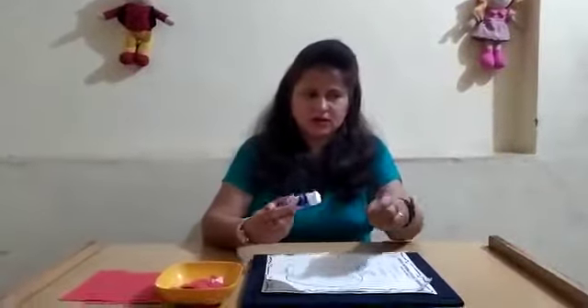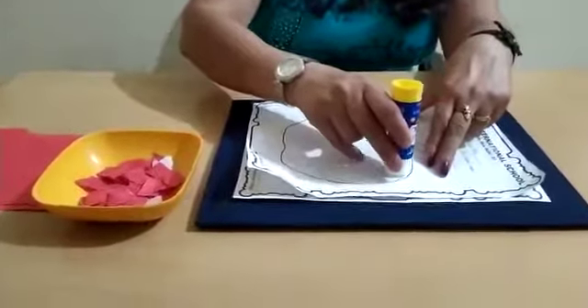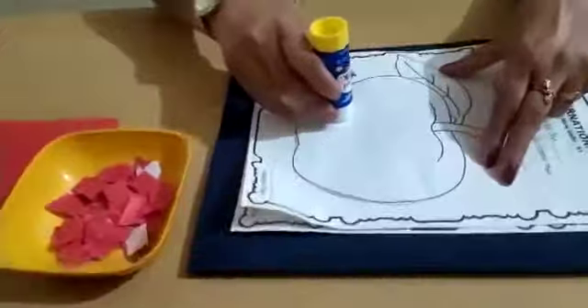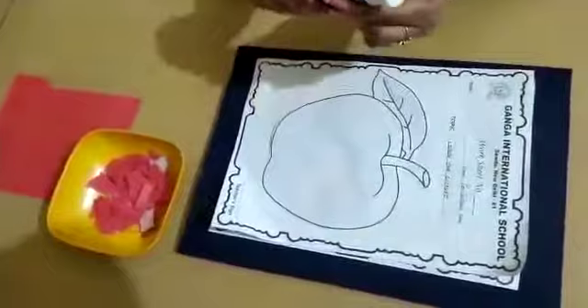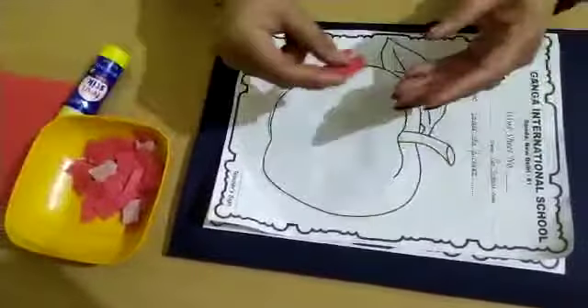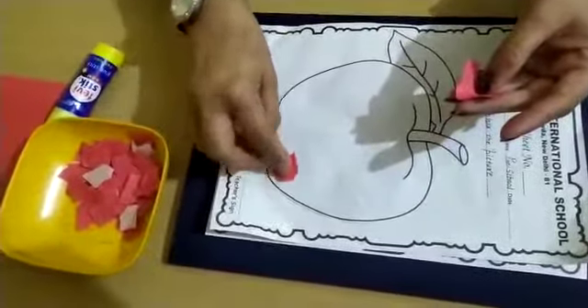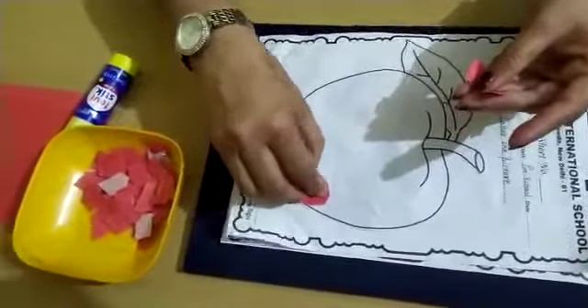After this, we will apply glue or fevicol inside the picture. See children, apply the glue or fevicol on this picture. Now you will paste the pieces of small papers inside the picture like this.